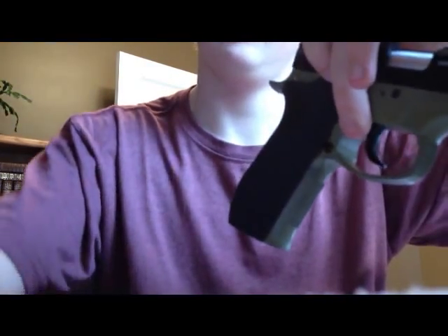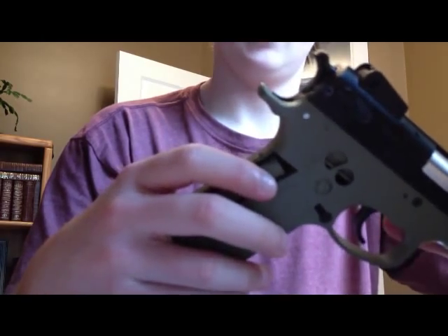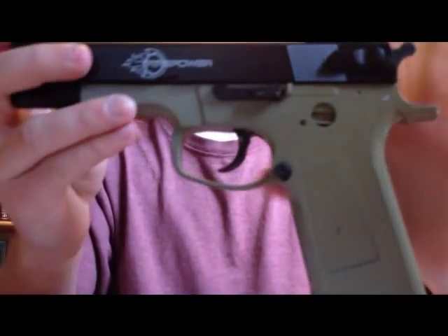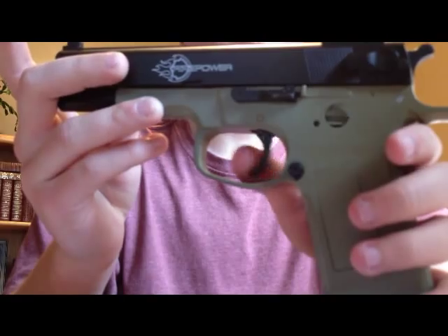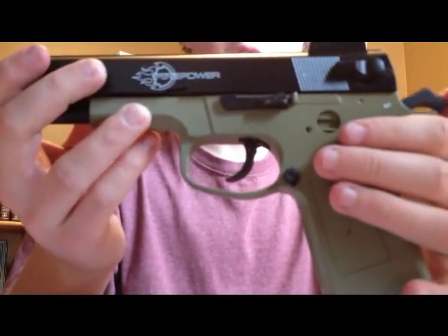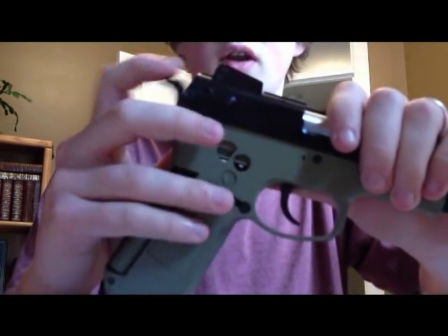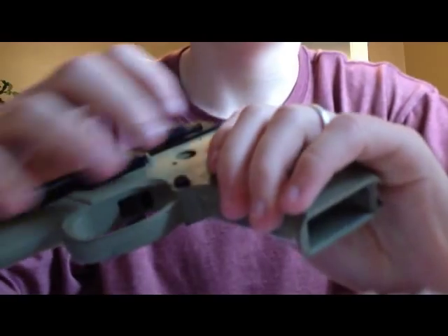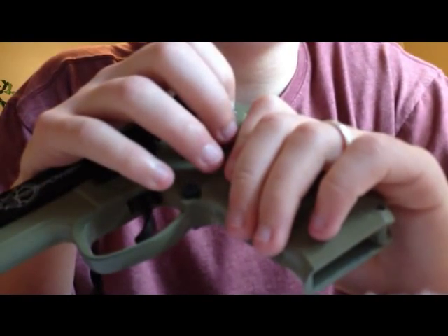So I'm going to pop the pin. From there, what else can we do on the lower receiver? We can remove the trigger mechanism, which I'm not going to do because it's a pain. You can remove the hammer, which I will do for you right now. In this case there's a pin, which is the case with most MP911 models.